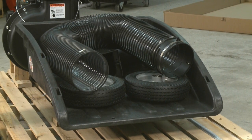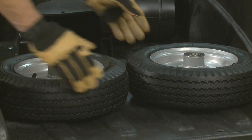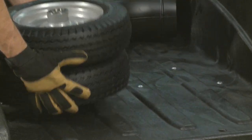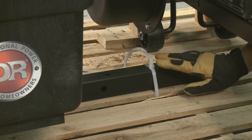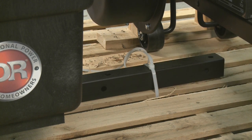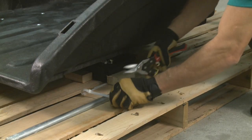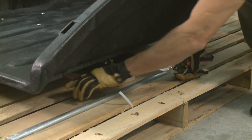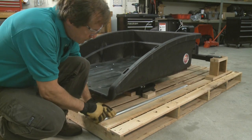Next, we'll remove all these parts from the cart. This is the Premier model, so it has only two wheels. If you have the Pro or Pro XL, you'll have four wheels. There's one cable tie holding the cart down, and then there are also two more holding the axle onto the pallet — you'll need to cut those. Now you can lift the axle from the pallet and set it aside.